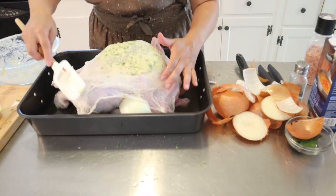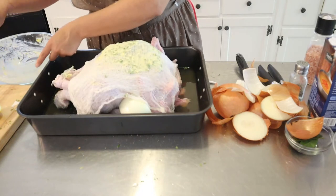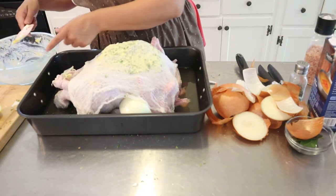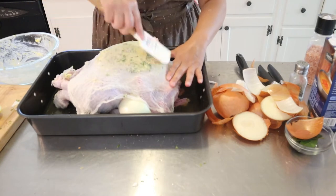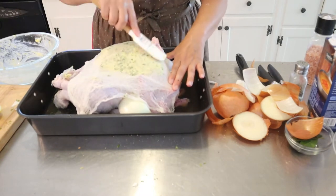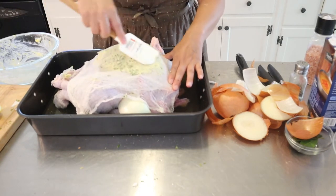I'm going to cover it in foil and put it in the oven at 325°F. This might take about four to four and a half hours.